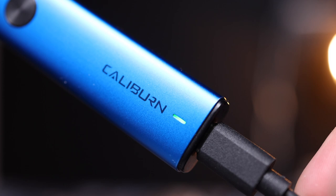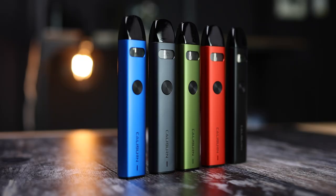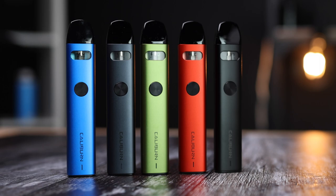It's also worth ensuring that your device is fully charged, and you can also try a brand new pod to see if this fixes the problem. If the issue persists when trying a new pod, your device may be faulty.